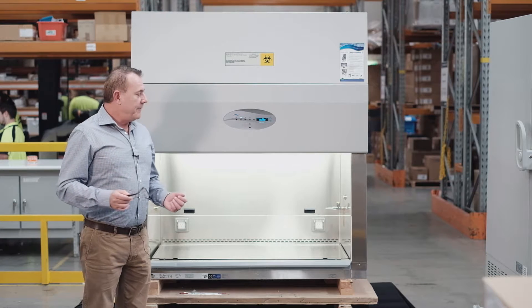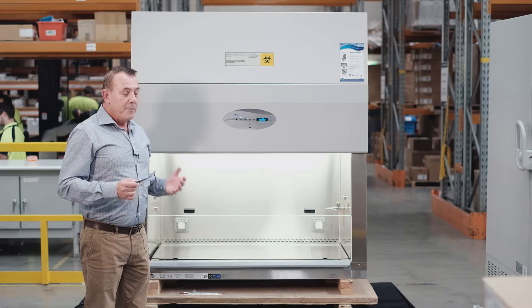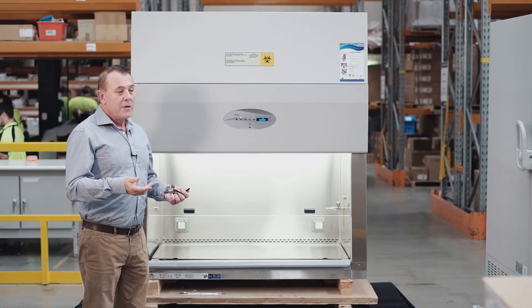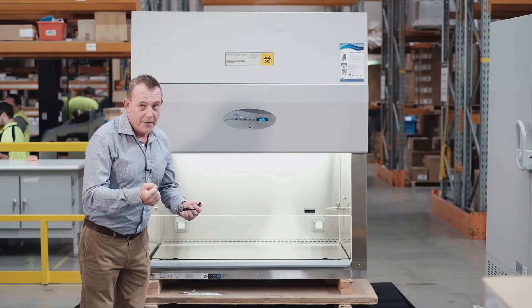The NuAir Biological Safety Cabinet has a sloped sash or front, and the benefit of having a sloped front is that it allows the operator to view their work and do their work looking on top of their work.